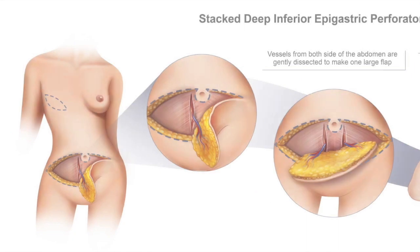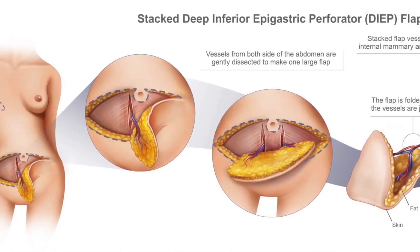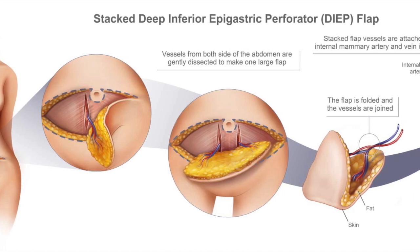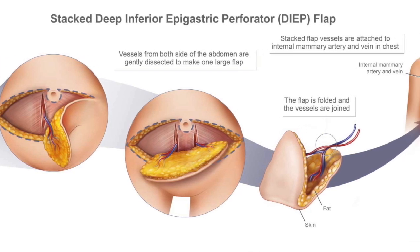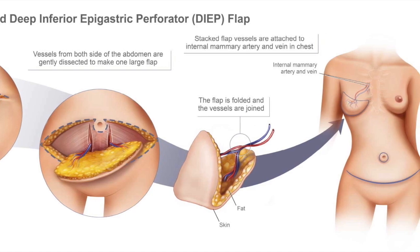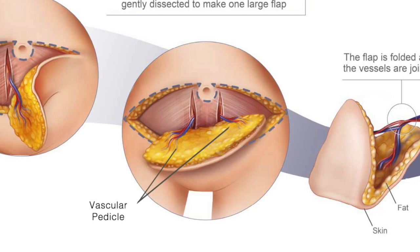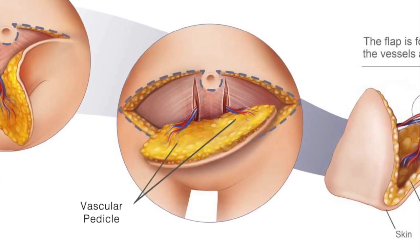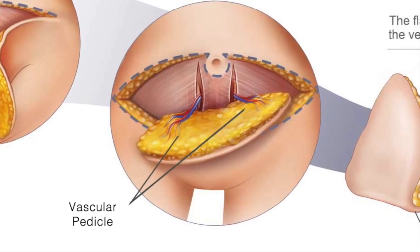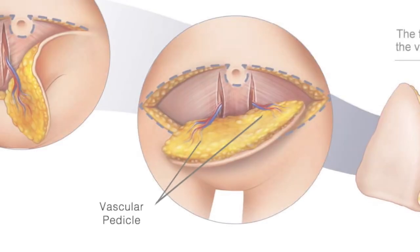In these cases, both hemiabdominal flaps can be used together — we call this a stacked DIEP. Both hemiabdominal flaps are harvested, and each has its own vascular pedicle.